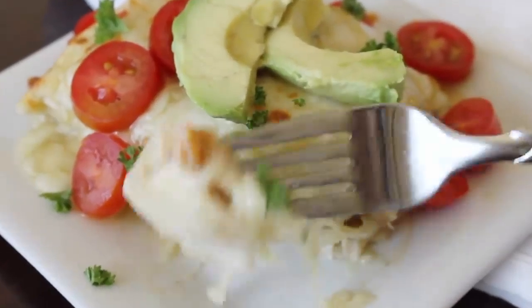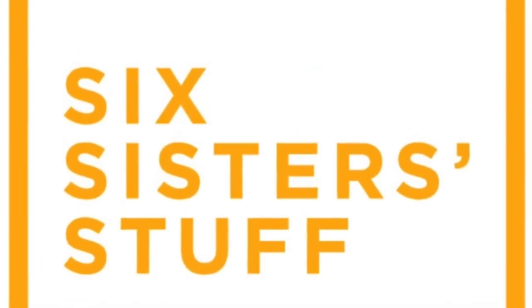Hey guys, welcome back to Six Sister Stuff. Today I am making enchilada lasagna in the Instant Pot. My name is Kristen, I am sister number two from sixsisterstuff.com. This is one of the easiest recipes you can make — it takes about five minutes to put together and then three minutes to cook in your Instant Pot. So if you need a really quick meal, this is the meal you want to make. Let's head over to the Instant Pot and we'll make this delicious enchilada lasagna.